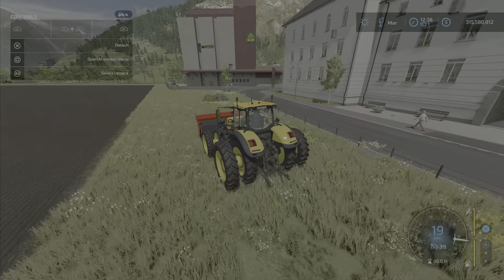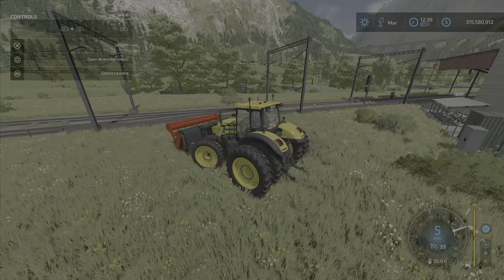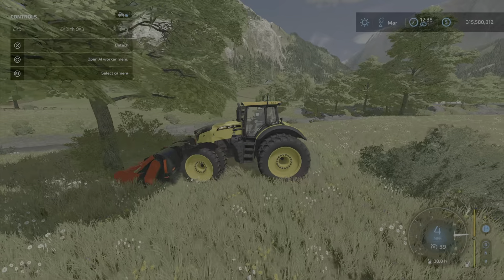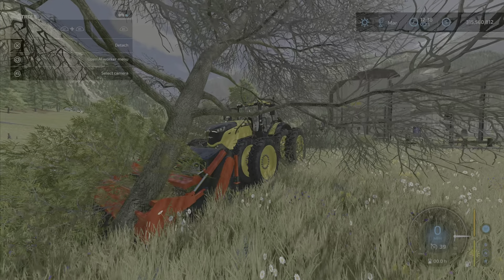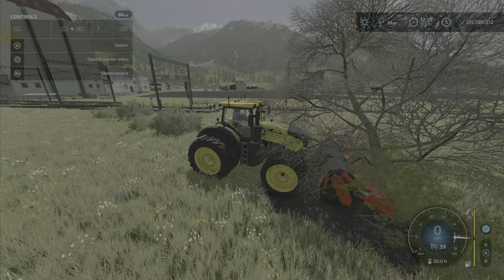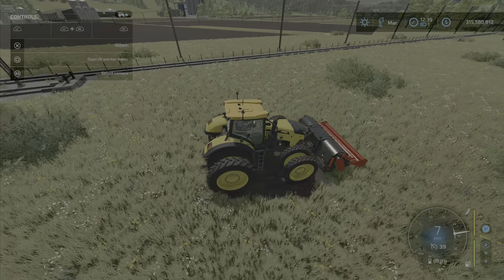It wasn't working so well with the roller off, so we're trying it with the roller down to see if it does any better at eating through trees. It's a little glitchy at first, but there we go — it seems to work a little bit better with the roller on the front.